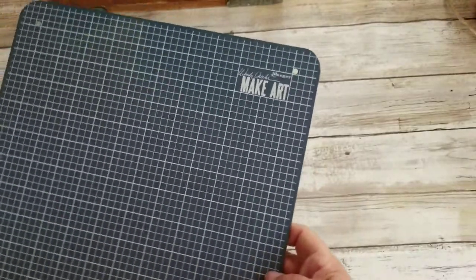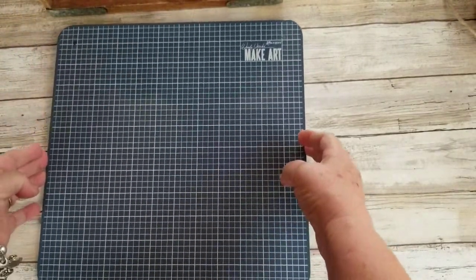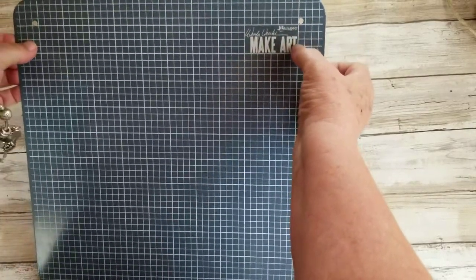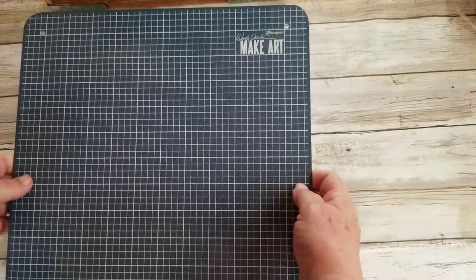So this is the 12x12 steel magnetic base. It's got a printed grid on it. It has two holes at the top for hanging, so that's cool. You don't have to just leave it out or set it up — you can hang it.